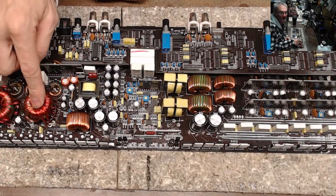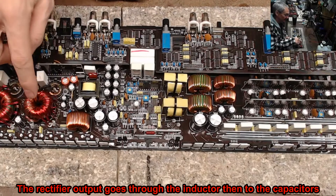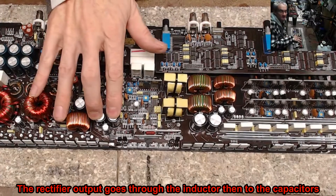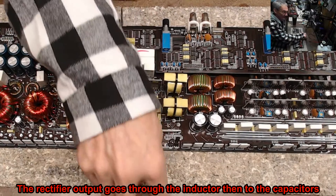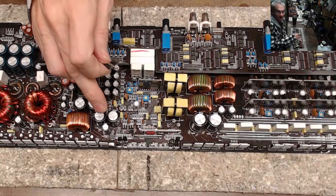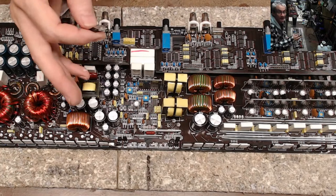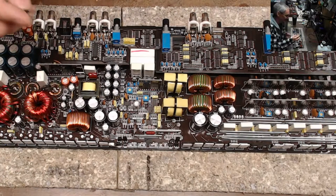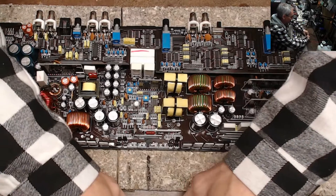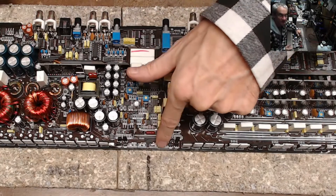This is the transformer for the sub channel. These transistors drive this transformer, which goes through this inductor to the rectifier and charges your capacitors. With the transistors I had installed, as soon as you remove power the positive rail dropped right to ground, so you knew right off the bat there was what I at that time considered a dead short across the sub channel output.